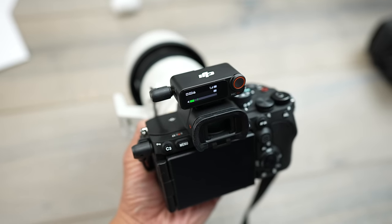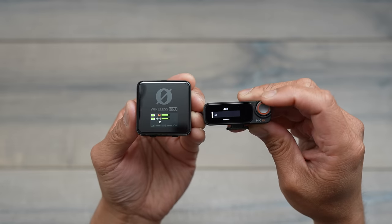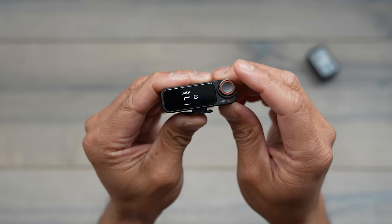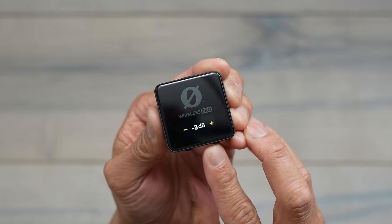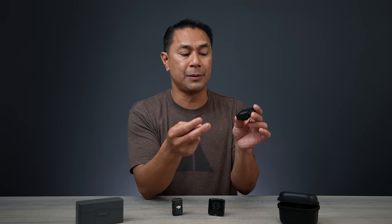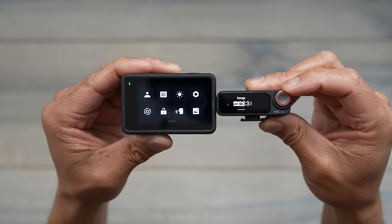When using both systems in the field, I like the DJI receiver better than the Rode because you can change all settings directly on the touch screen on the front. On the Rode Wireless Pro you can change some settings, but it's not a touch screen — you have to use a combination of buttons to go through the menus. One thing I really like about DJI is that their interface is very similar across all their devices, whether you're dealing with the Action 4, the Pocket, or other products.